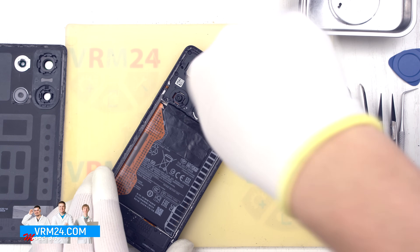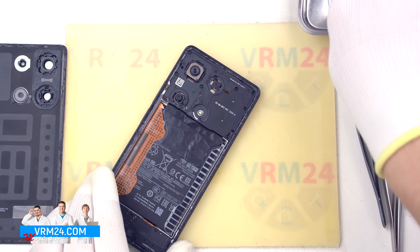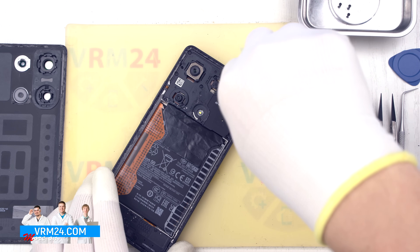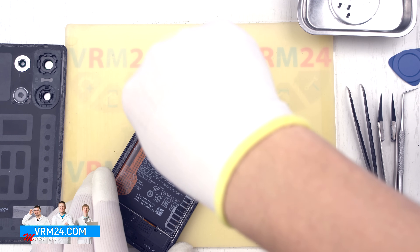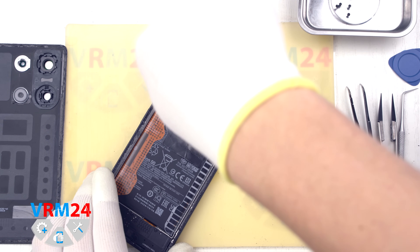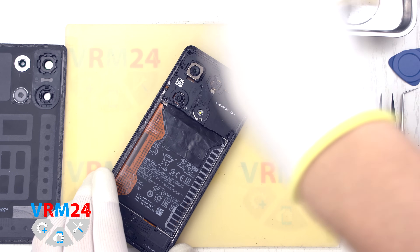For this we use a 1.5 mm Phillips screwdriver or Phillips #000. It is a good idea to place the screws on a dedicated surface in an organized manner to avoid mixing them up during reassembly. Keep in mind, the screws from different parts of the device may not fit well in other holes, so careful organization is key. Additionally, some models have non-magnetic screws near the cameras, so be sure to note this when working in this area.